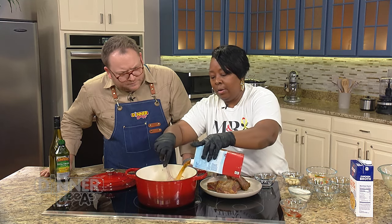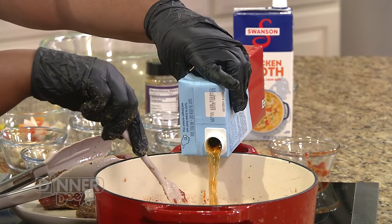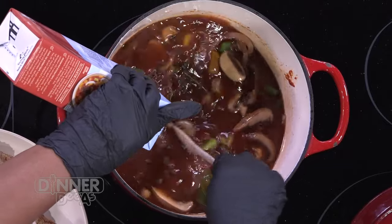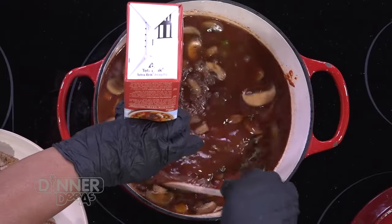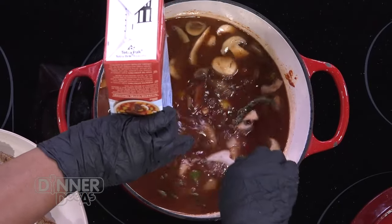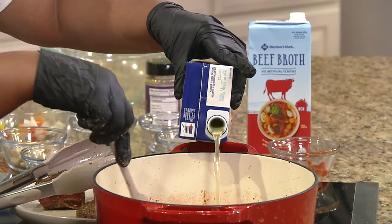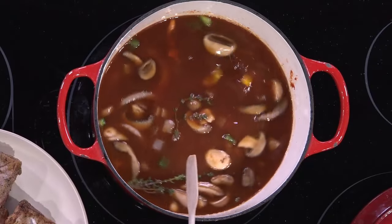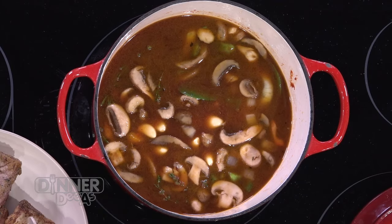We have our beef broth here - you can use any brand, any one you choose. I try to get the one that's on sale. I'm going to put the whole thing in there, because remember it's going to be cooking in the oven and some of your juice tends to evaporate. We're going to do probably about a cup of chicken broth as well - just a little bit of that flavor. And you can't forget the garlic. I probably have about 10 cloves in here - don't judge me, it's going to be absolutely delicious.